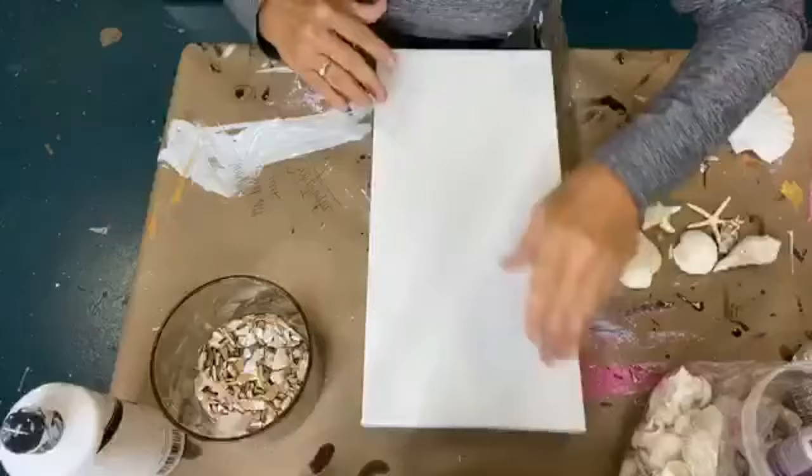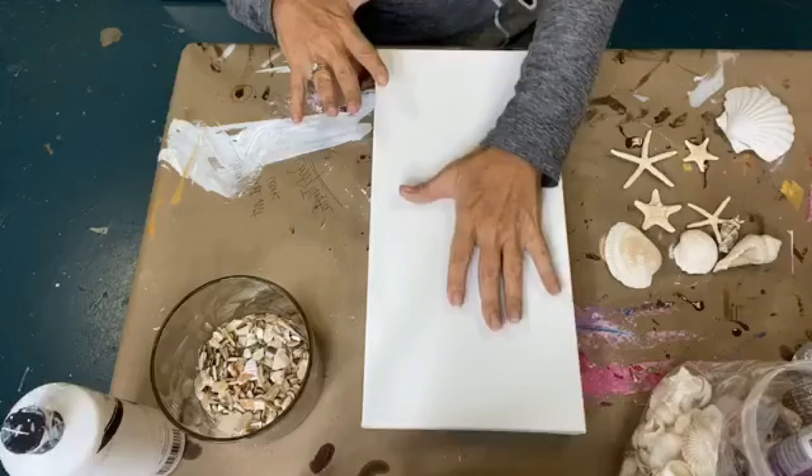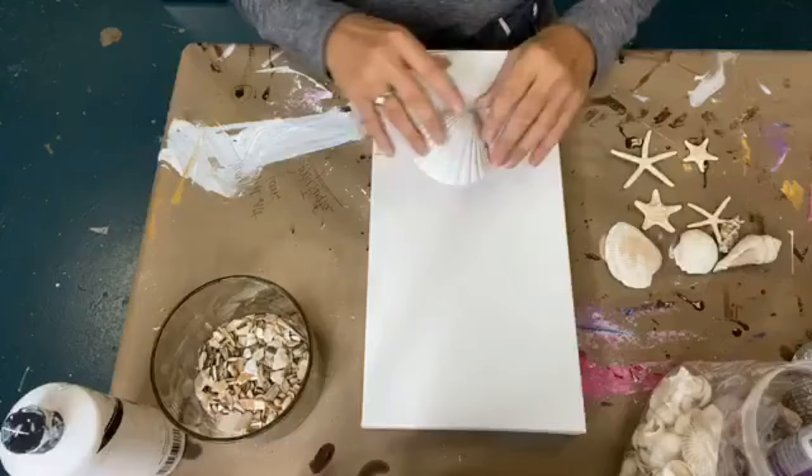Especially at Christmas time when I can do smaller like Christmas tree things on this size canvas. So we're going to do just a random wave of glass and shells, and we're going to use this great big monster shell piece in our piece as well, and a few others.